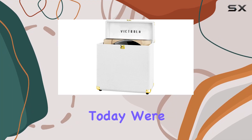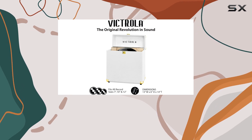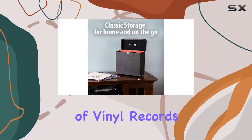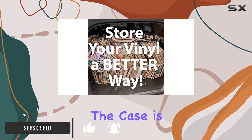Hey music enthusiasts, today we're diving into the Victrola Vintage Vinyl Record Storage and Carrying Case. If you're like me with a growing collection of vinyl records, you need a solid storage solution, and this one caught my eye.